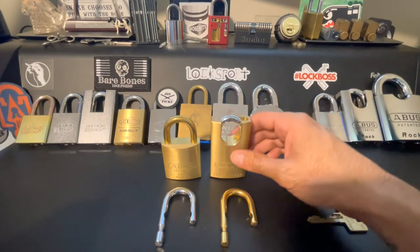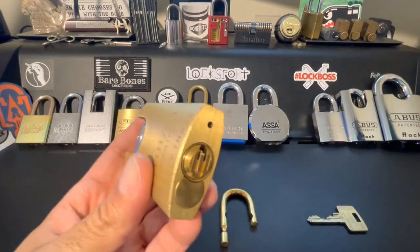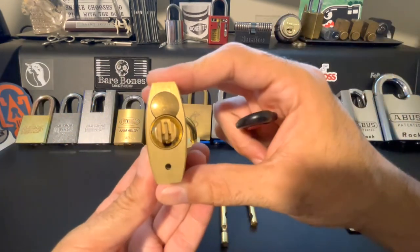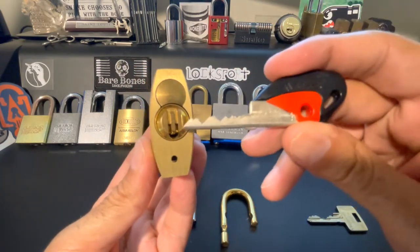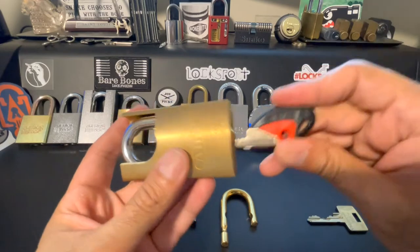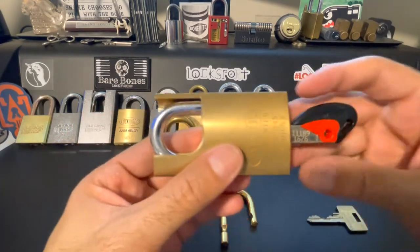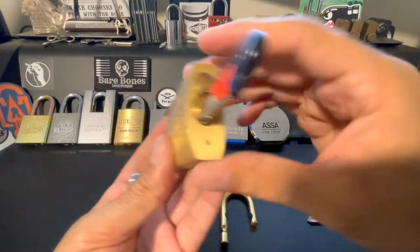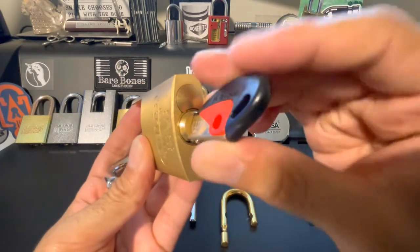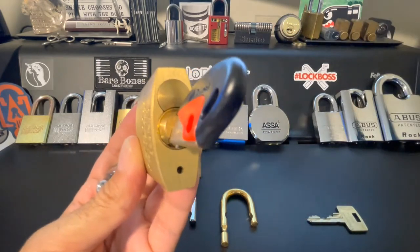The second method involves using the z-bar, which is installed in this one. So if we take a look, this one has a nice bi-lock in there. Did you hear that? Listen to that pop — it has some snap to it. So the z-bar is installed in the key-retaining fashion, as you can see.